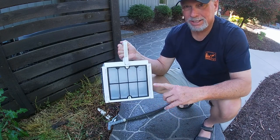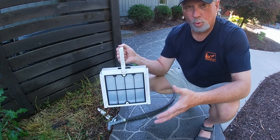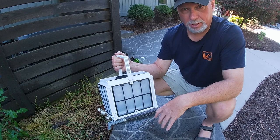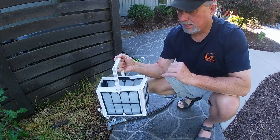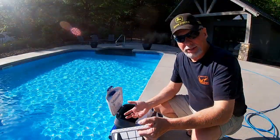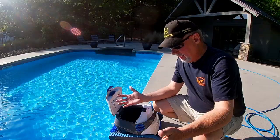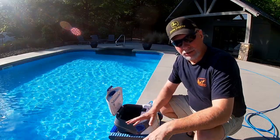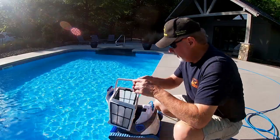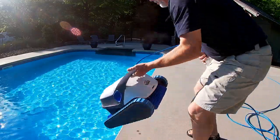This is my second basket and we've had it now going on five years. We got four years out of our first basket before it started splitting. So by doing this method, it'll just keep it nice, clean, smell nice, and make it last a long time. If I was done for the day, I would set this out and let it sun dry, then put it all back together. But for me, I'm going to do another cleaning cycle, so I'm just going to drop this back in.